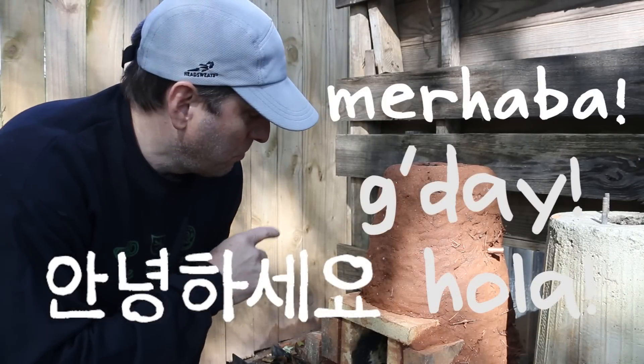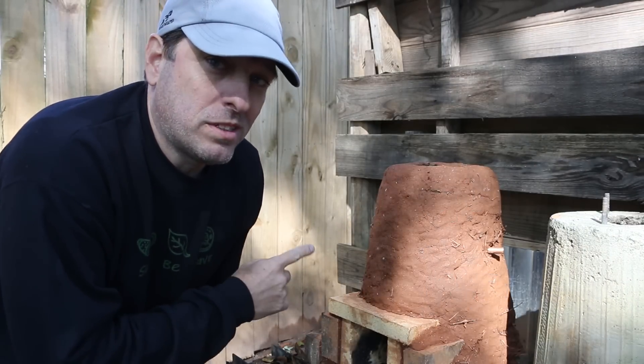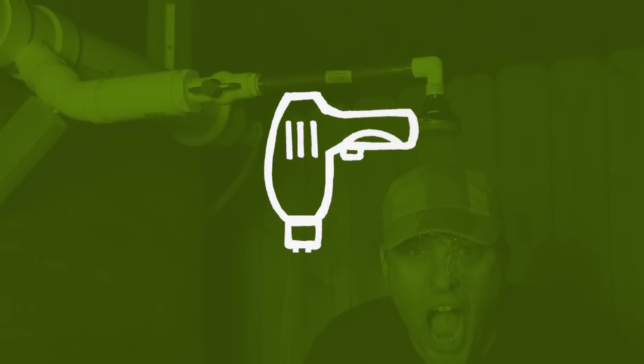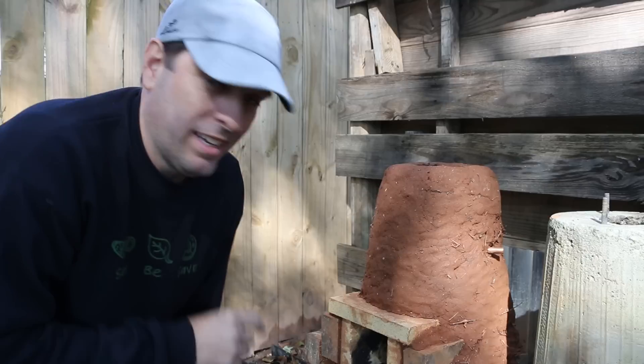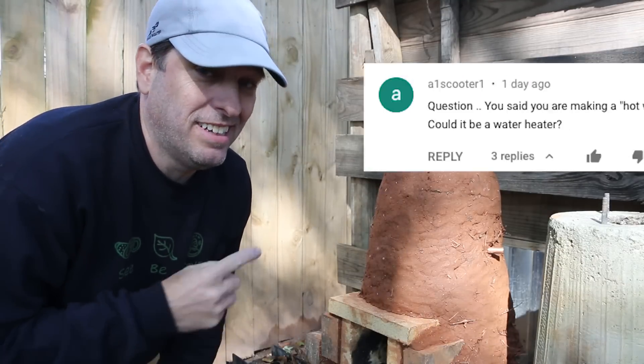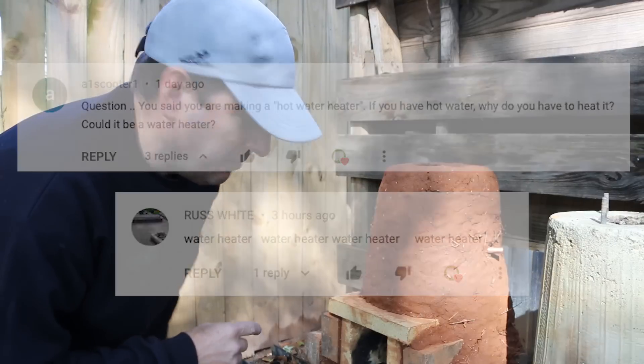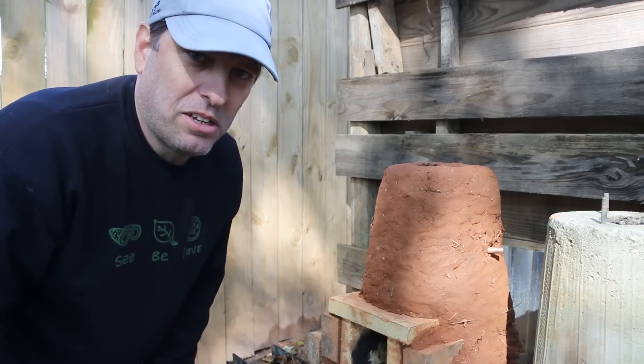Hi, it's time for Green Shorts, and today we're going to put a proper water tank on this water heater. I had a comment that reminded me that it's not a hot water heater, it's a water heater. Common mistake — I make it all the time.